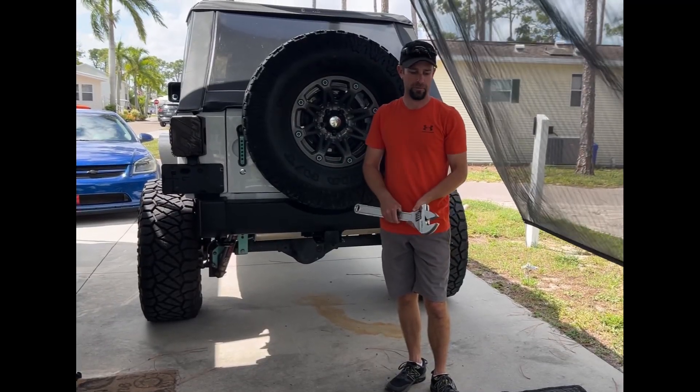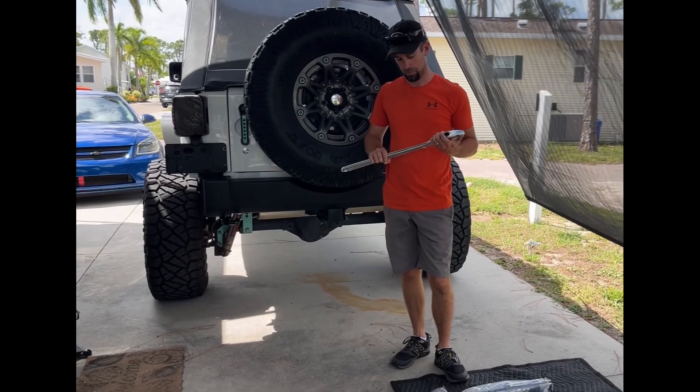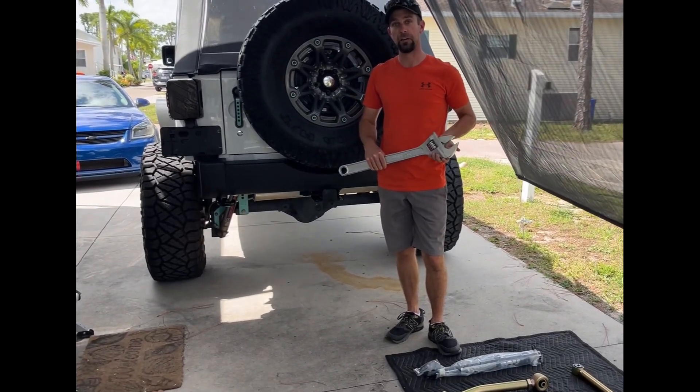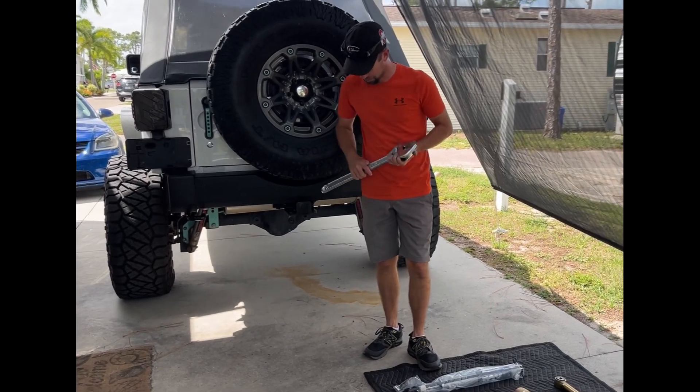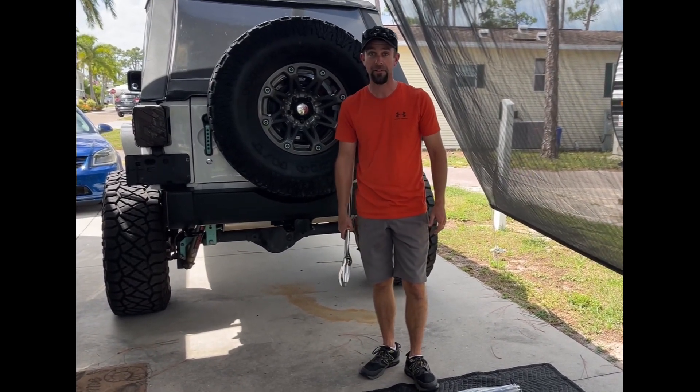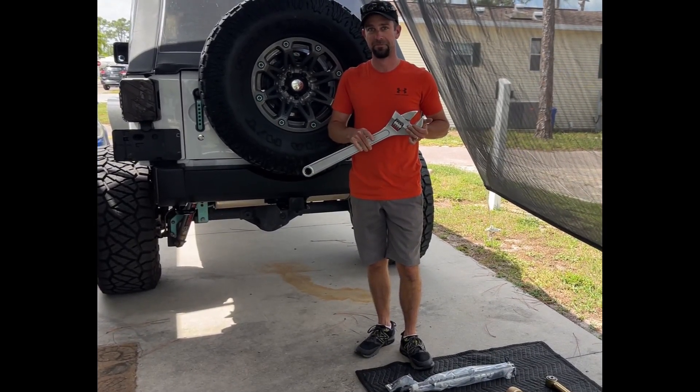Today is the day. I've got some Metal Cloak stuff to install on the Jeep. I'm sure you're wondering why I have a giant wrench — I don't have a good answer to that. I guess it's about the size of my thigh. This is what happens when you buy something on Amazon without measuring.